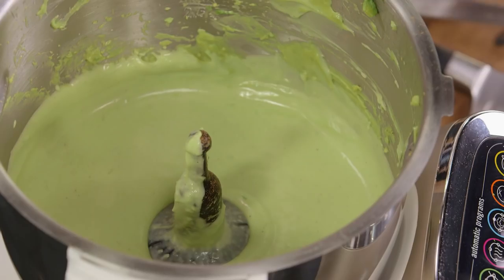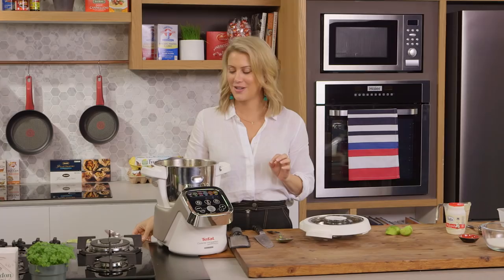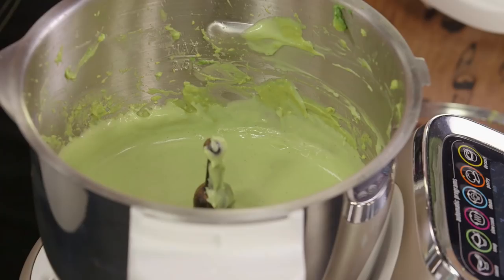This has thickened up a bit and it looks fantastic. I'm just going to have a taste to make sure there's enough lime juice and enough cinnamon. Oh, that is such a great combination — I love it!